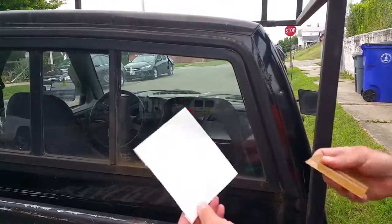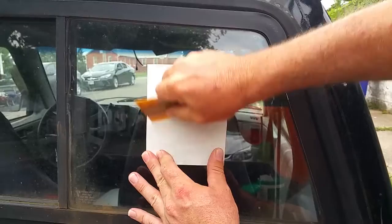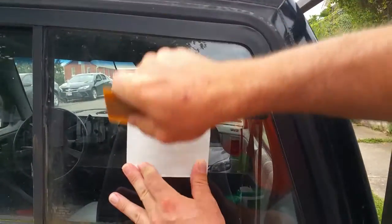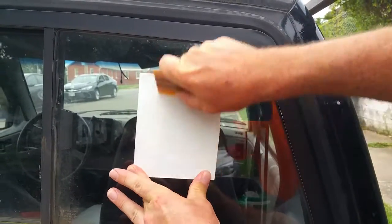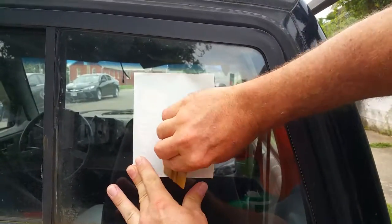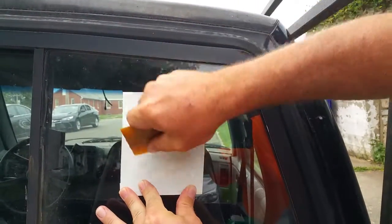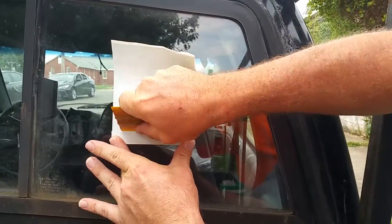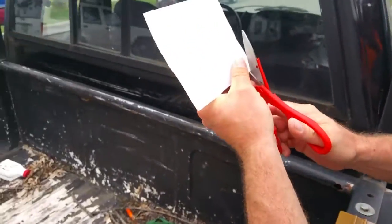So what I'm gonna do is put this up here just to make sure the backing sticks — I'm gonna rub the heck out of it one more time. The trick is you want the sticker to stay on the backing, and I'll show you why in just a second.